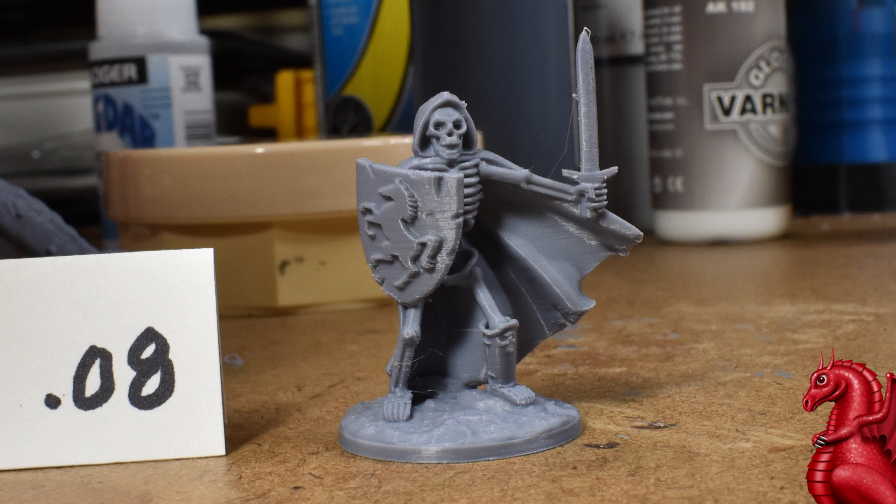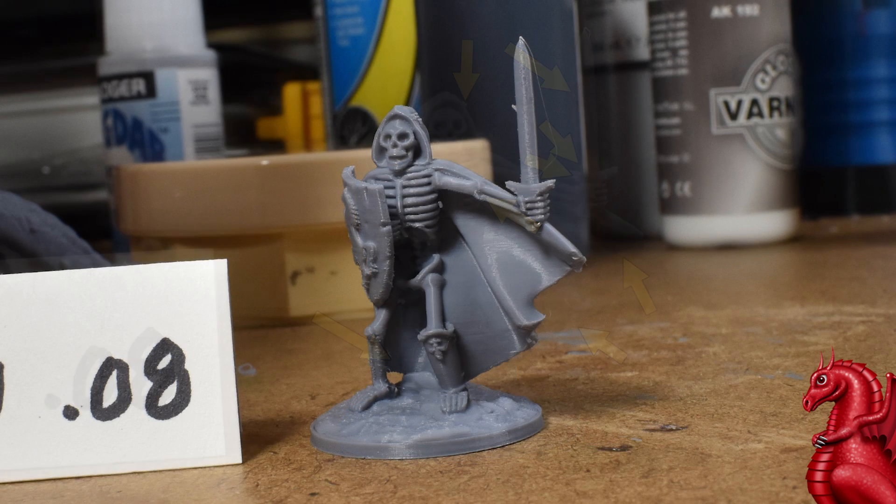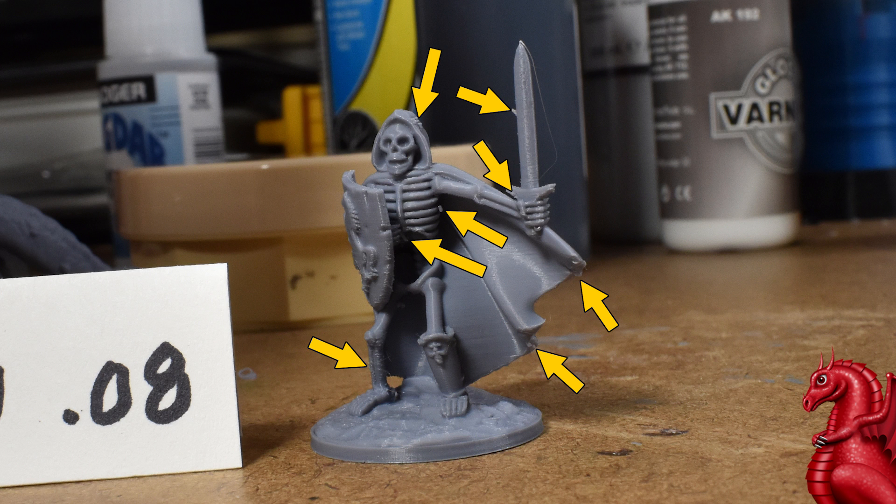In this first example there is a Dragonlock skeleton miniature done at 0.08 layer height, and it looks pretty good, but there are definitely some layer defects here. In this first photo we can see eight significant defects that are going to have to be cleaned up — from the hood, the sword, the leg — strings, little zits on the surface, all things that probably shouldn't be there. Switching to another view and rotating it around, you can see some of these again a little bit better. There are a lot of surface defects on this miniature at 0.08.